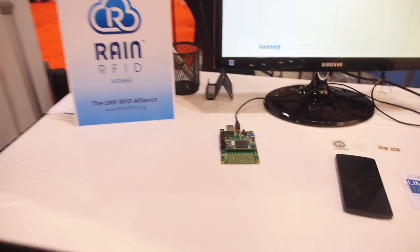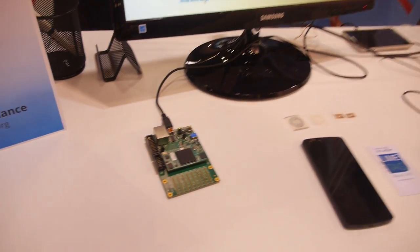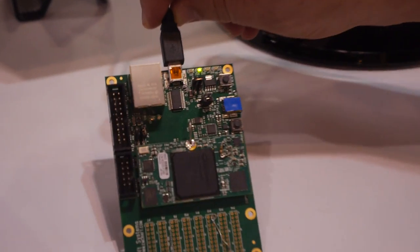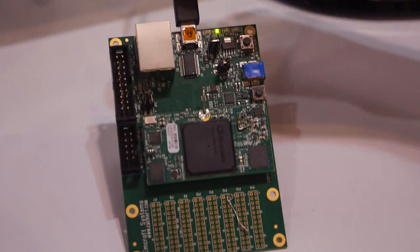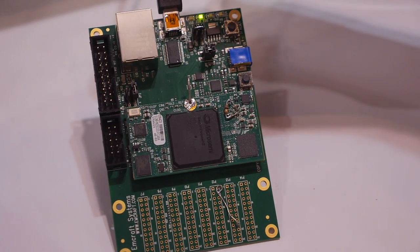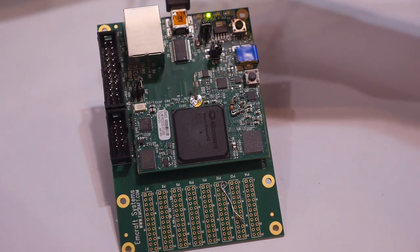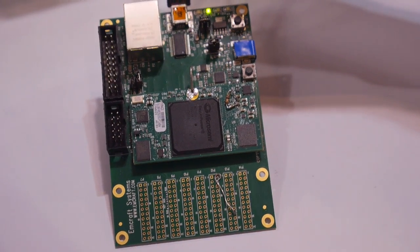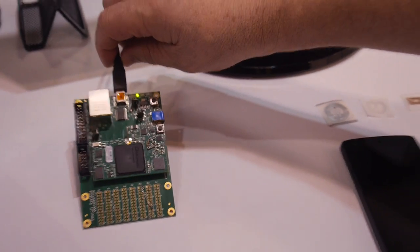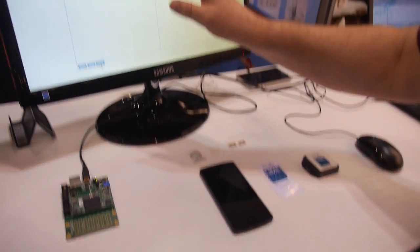This is an FPGA from a company called MicroSemi — their SmartFusion 2 board. What we've done is we've got our solution, the Algebraic Eraser, running on it alongside elliptic curve cryptography — two asymmetric protocols. I can show you the speed difference between the two by looking at the screen.